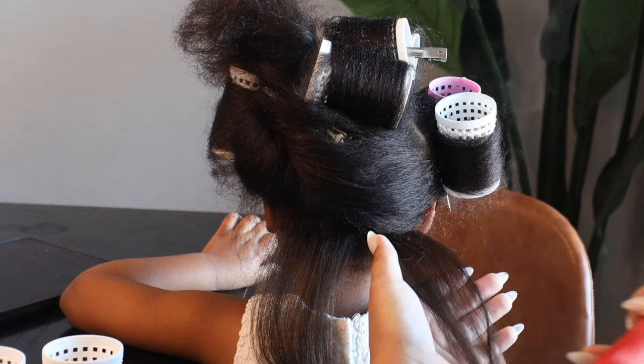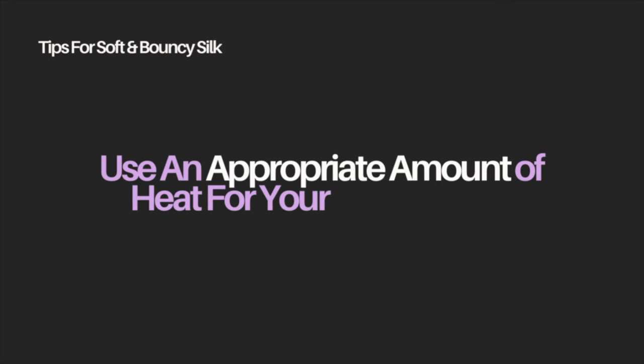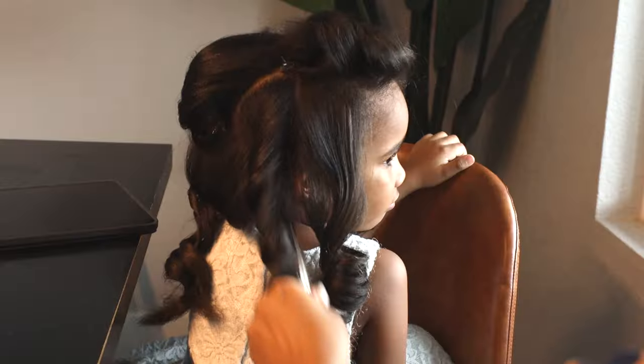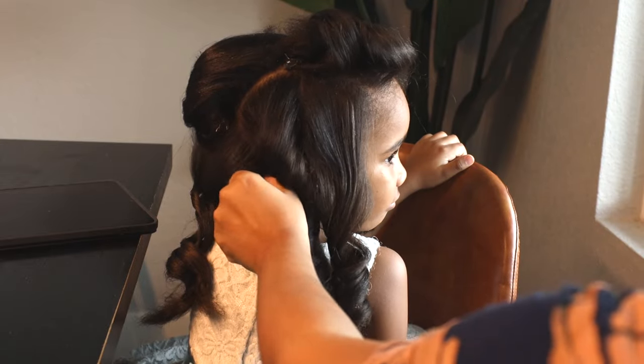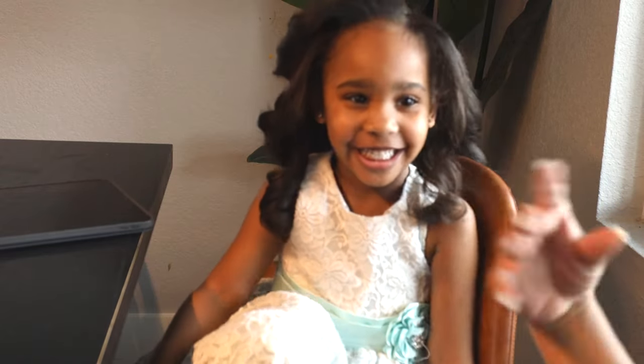I went ahead and put the flat iron on 360, but that was not enough. She has very beautiful, soft hair, but she needed to truly go up to 410 — so that's what I ended up flat ironing her hair on. I did one pass, maybe two max, and it got these silky, beautiful results. As soon as she saw herself in the reflection, she felt cute, and that was the goal. She had never seen her hair like this before, and I was so excited that she loved it so much.